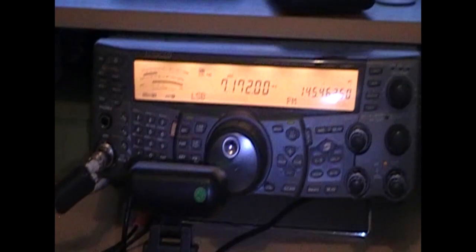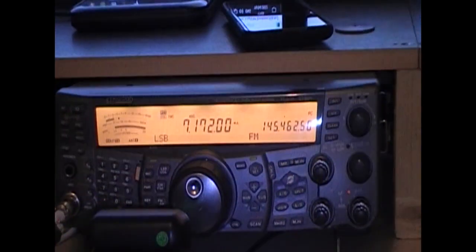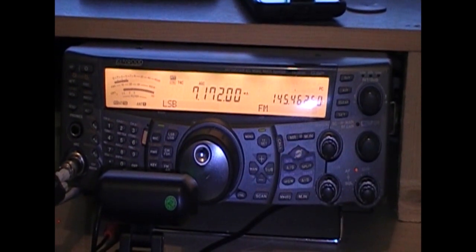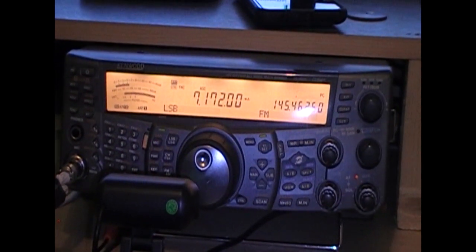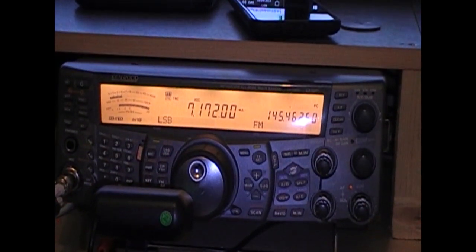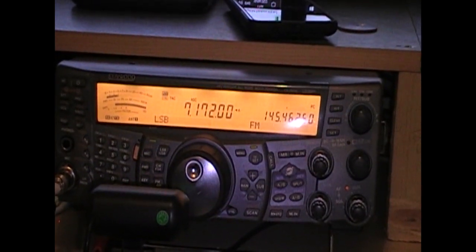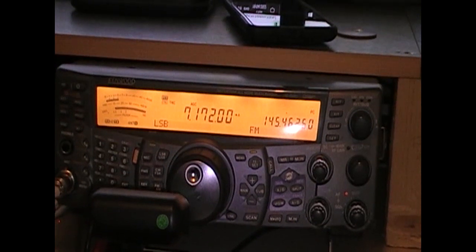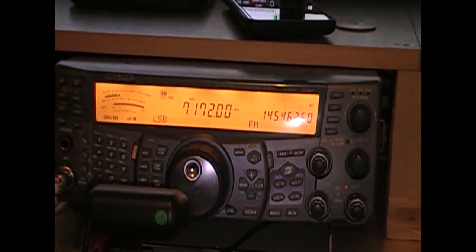So as you can see, it worked okay. As you heard in the video — you might have heard me or might not, the audio might not have come through properly — but he was about five and five when I'd done it. And then as we finished the QSO, he went up to about five and seven. So it weren't bad — not bad for being only two and a half meters off the ground.